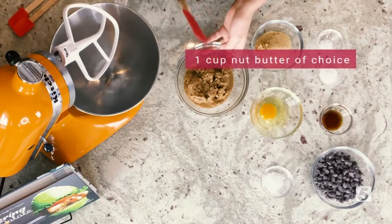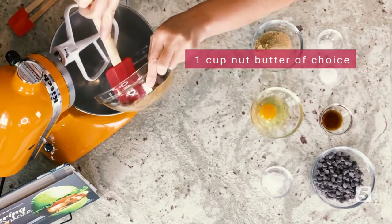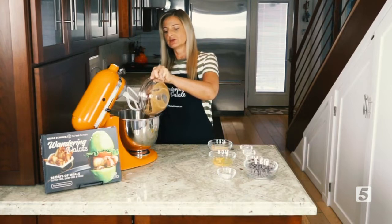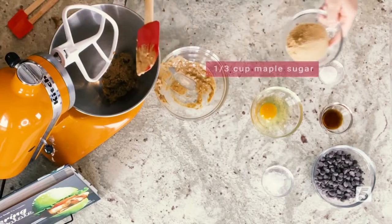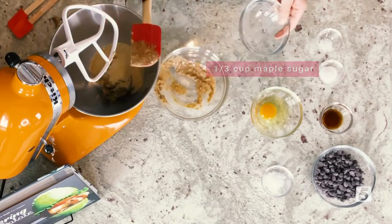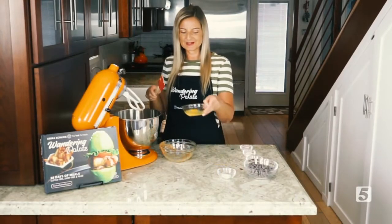We're going to be making these with some nut butter. Today I'm going to be using almond butter, but you can use any kind of nut butter you want. Cashew butter works really well, you can also use walnut butter, or even peanut butter. We're going to be adding in a third of a cup of maple sugar, and I've gone ahead and run that through my sifter just to make it really fine, but you can just use it straight out of the package as well.